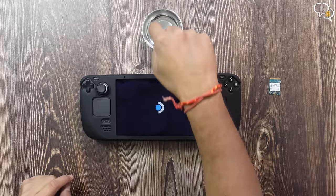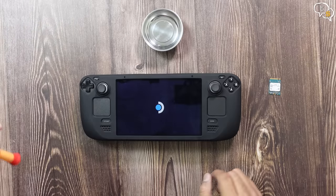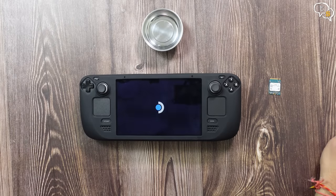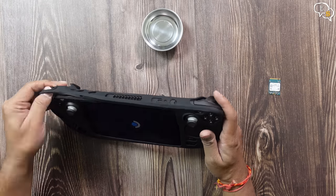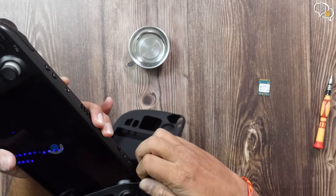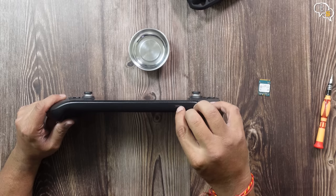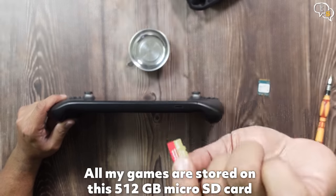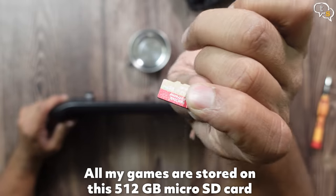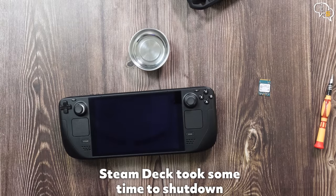I'm using this magnetic bowl to keep my screws in place. This is important as one sneeze or a wrong move and all your deck screws could go flying into oblivion, never to be found again. I'm removing this silicone case as this is only going to get in my way. I should not forget about the microSD card — 512GB microSD card. So all my games are on this actually. At last, the Steam Deck has shut down.